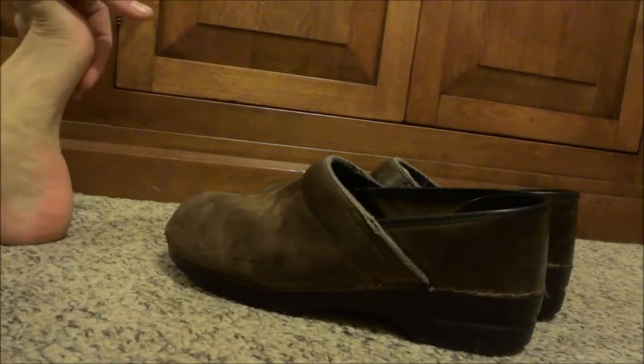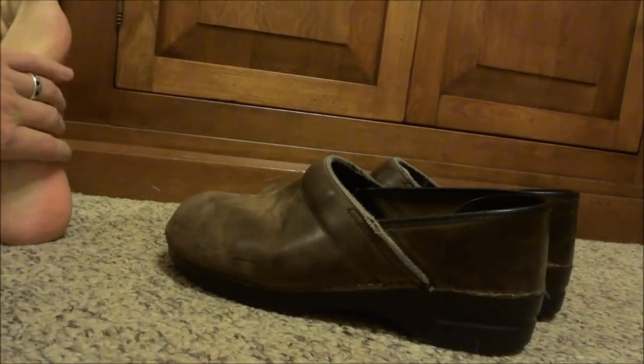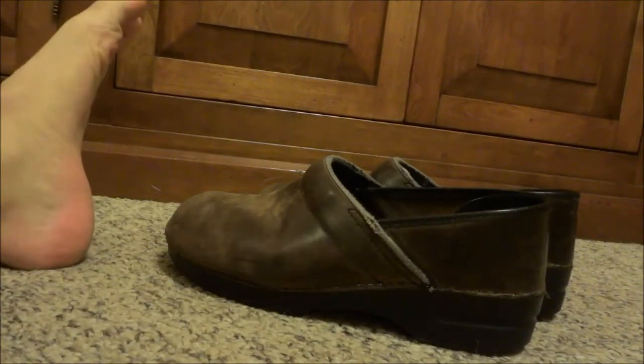I've basically just done self-treatment — typical stretching, all that — and it's really been fine. Never really had to ice too much, never was that painful. I've switched to a minimal style running shoe and even do five fingers now.